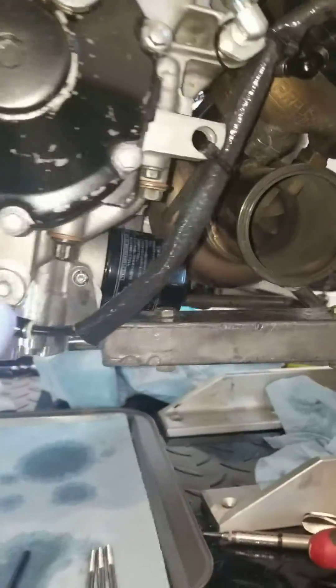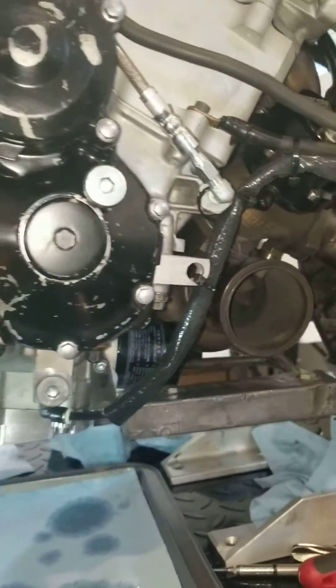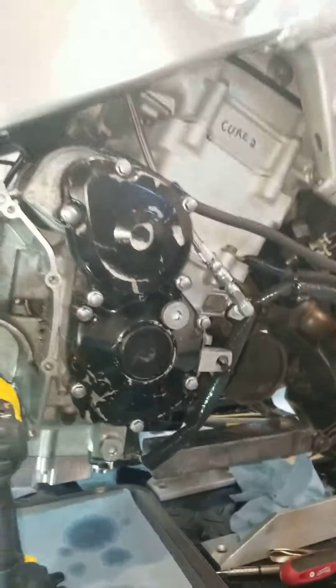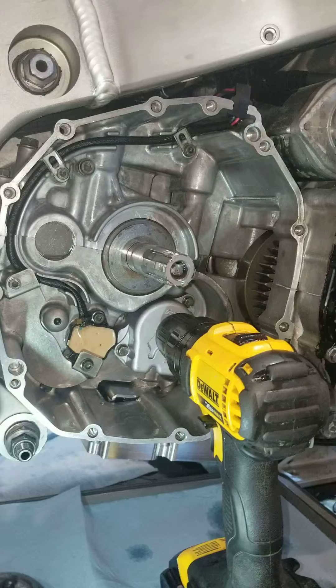Factory oil pump, factory oil filter. This particular bike is a turbocharged pro street bike with a billet block, but it won't matter whether it's stock or not — this part's going to work the same.